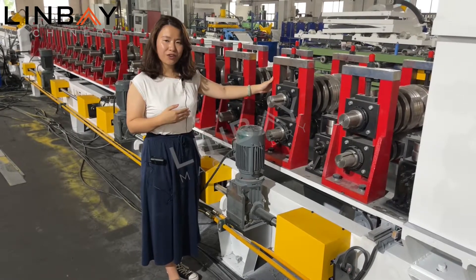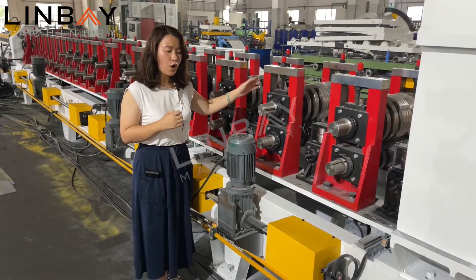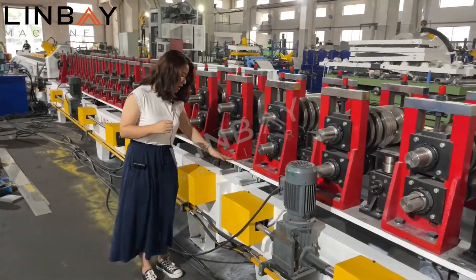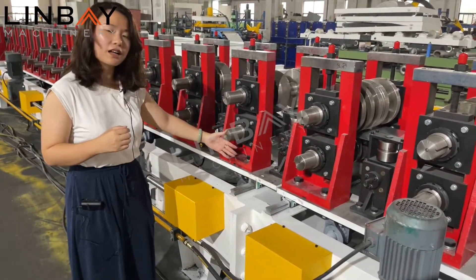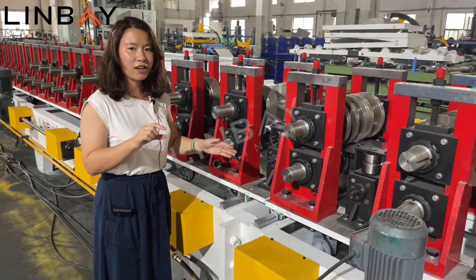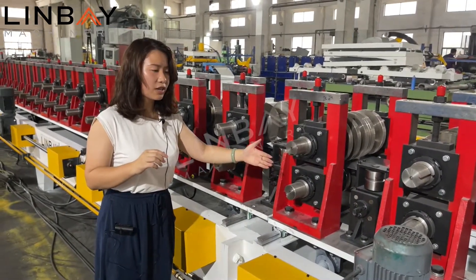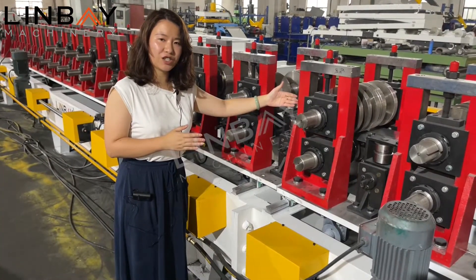As mentioned, the customer wants to produce at least 13 sizes of box beams, so we designed the machine with an automatic size-change system. You can see there are guides so all these parts can move. For example, these three rollers change the height of the profile — they can move outward to produce a 50 millimeter height, or move inward to produce a 40 millimeter height.